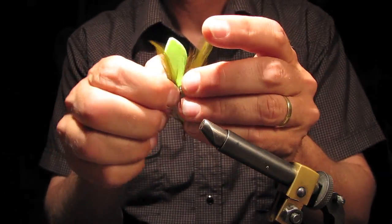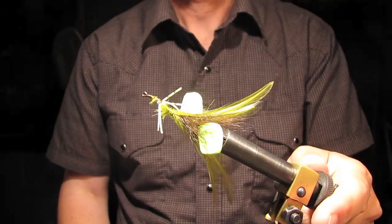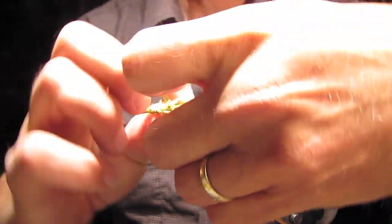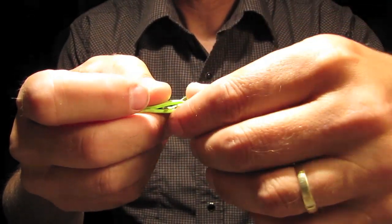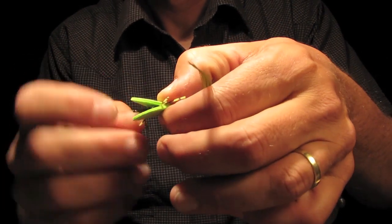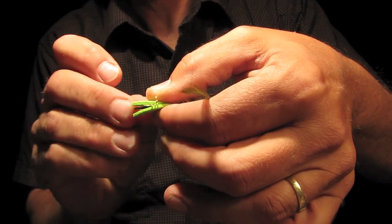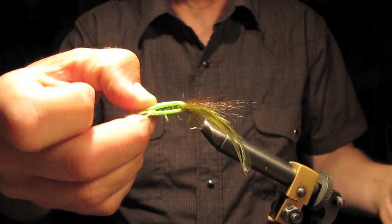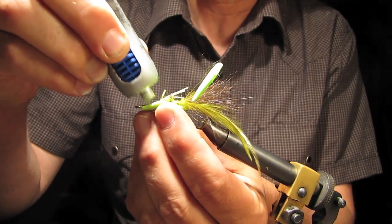I'm going to split that deer hair. I've got it on there like that, and I'm going to evenly split that deer hair and bring that foam up in the middle of it. I'm going to sandwich it together like this, pull my legs forward, and fill that thing full of super glue, then bring those two layers together like this.